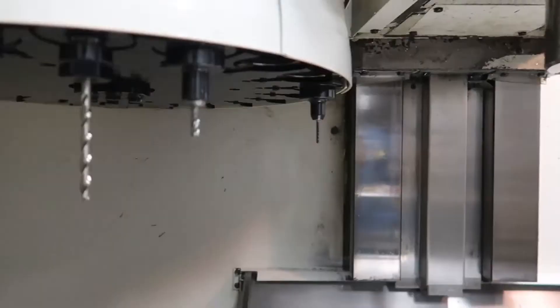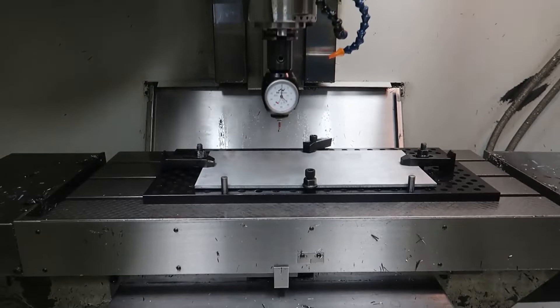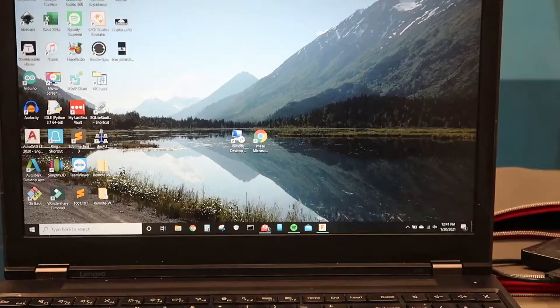I used the Haimer to locate the center point of this pre-cut piece. The Fadal has this cool little feature in its controller to find the midpoint of X and Y, which is really cool. On the Tormach you had to find the total length in X and Y and then divide it by 2 — that's just as easy, but it's cool because it's built right into the controller.